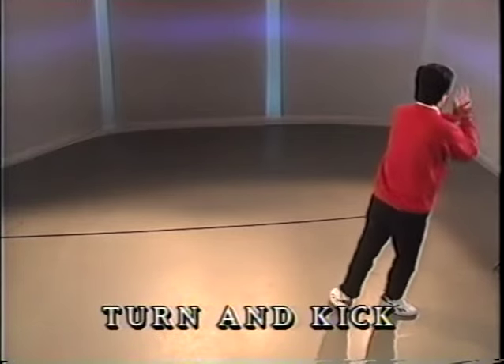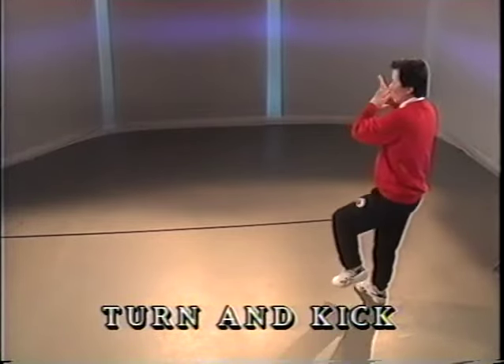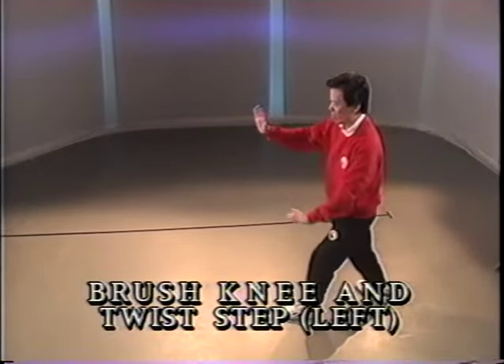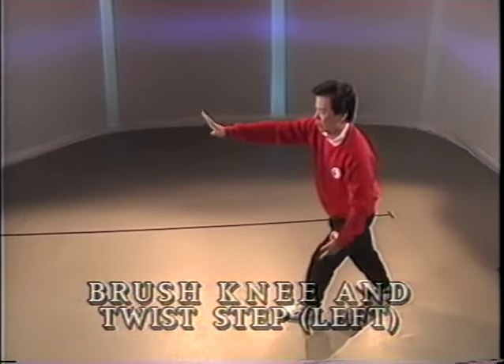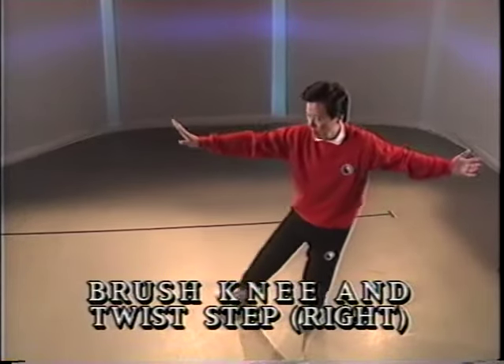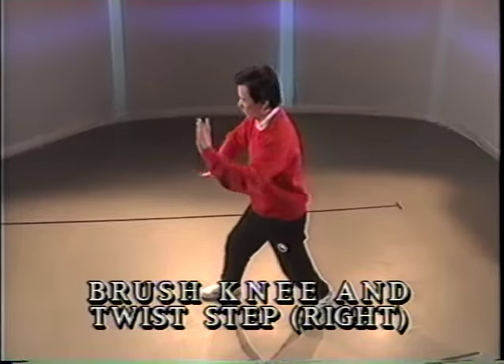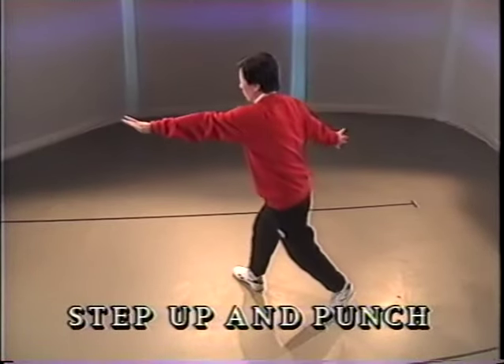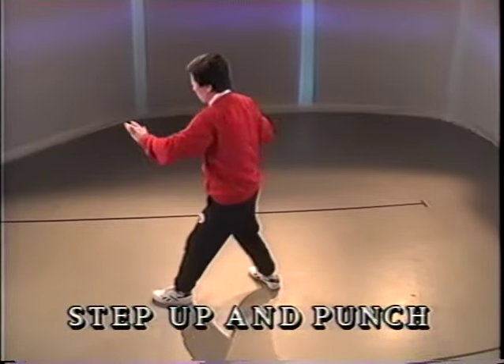Half step behind. Turn and kick. Push forward. Pivot. Step and push. Push forward. Pivot. Step and push. Pivot, step and punch down.